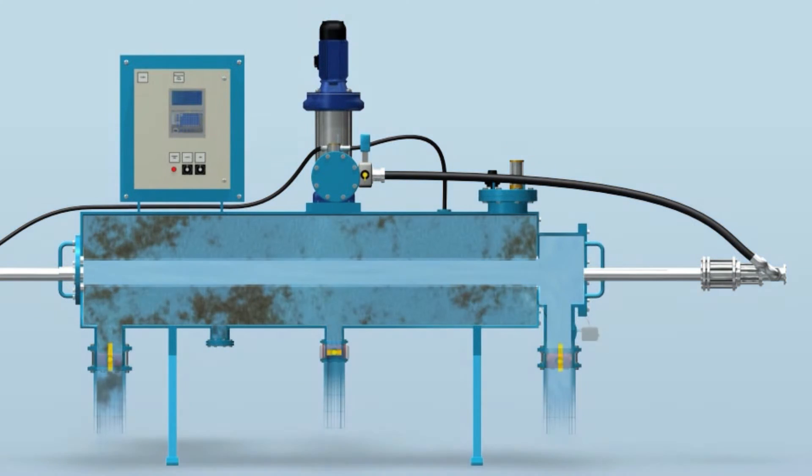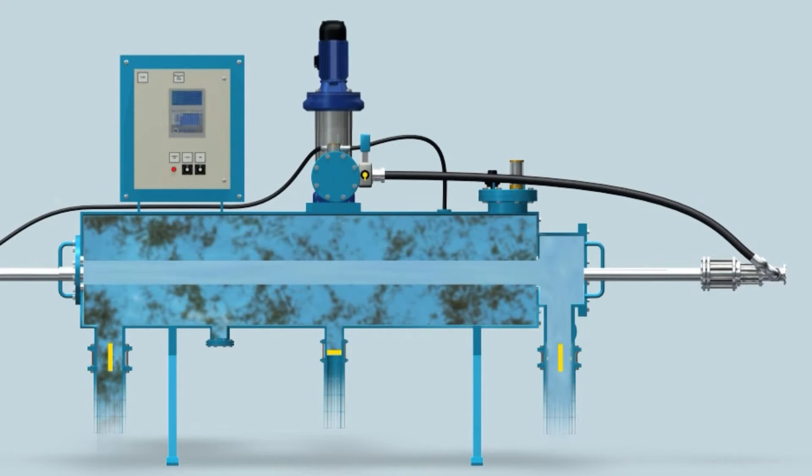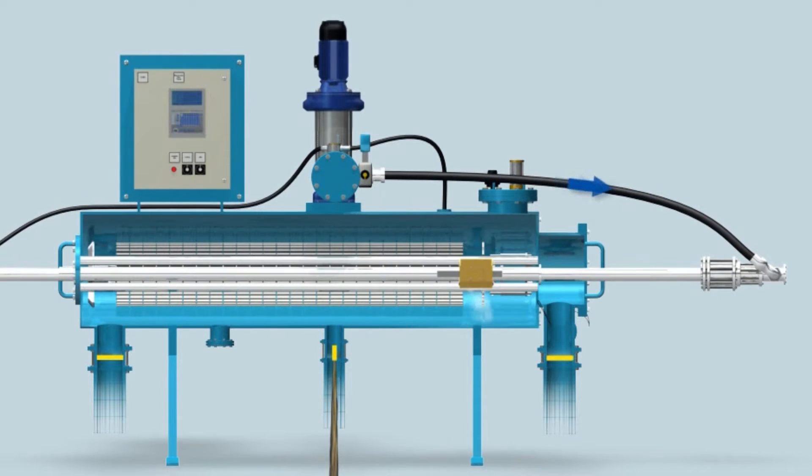The cleaning sequence starts with the control unit starting the flushing pump, which boosts into the system highly pressurized clean water. The inlet and outlet control valves are then closed, isolating the filter from the main line. A few seconds later, the drain control valve opens, emptying the filter.